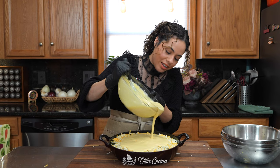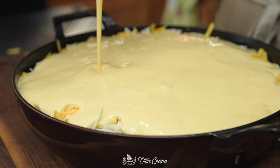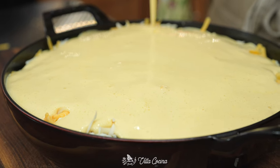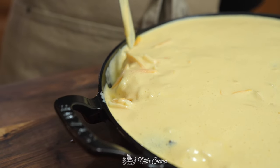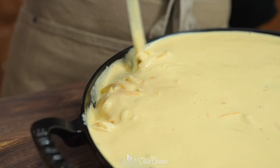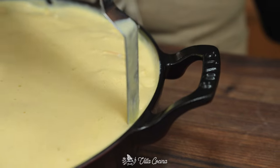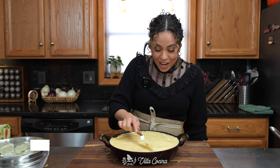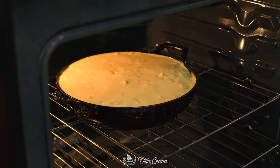Pour in that batter and make sure it's evenly distributed — look at that texture. Even it out with a mini spatula, and you can lift some of those sides to get the batter to flow into the casserole. I've already preheated the oven to 350 degrees Fahrenheit. It's going to bake for about 45 minutes.